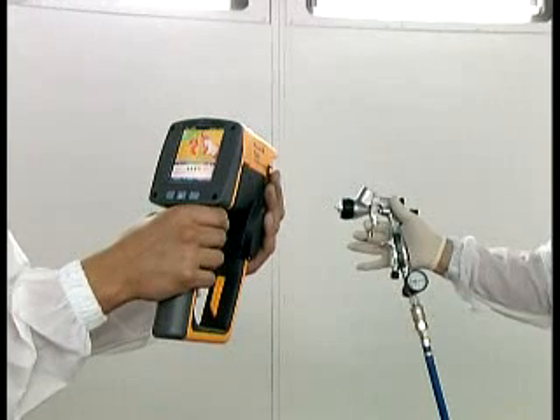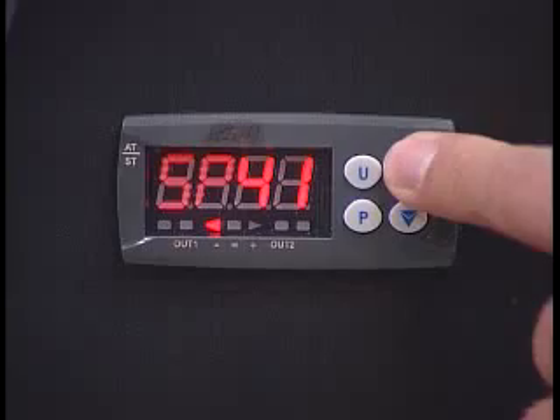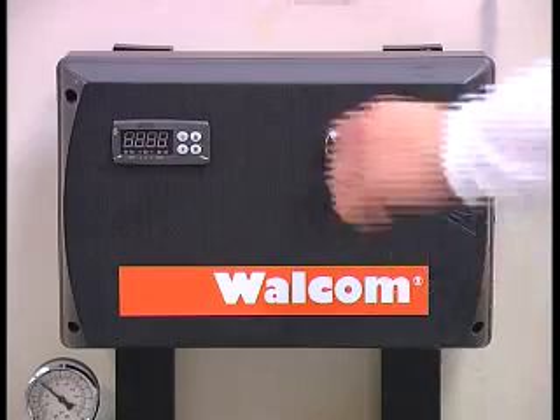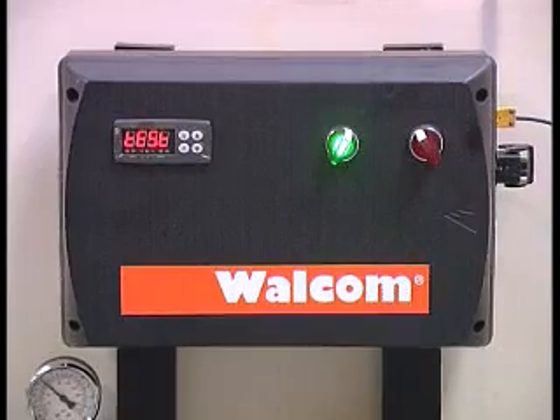There is a solution to this problem: Walcom TD3, the multifunctional heater that guarantees constant and operator-set temperature. Walcom TD3 is a unique product that combines three essential functions for correct paint application.